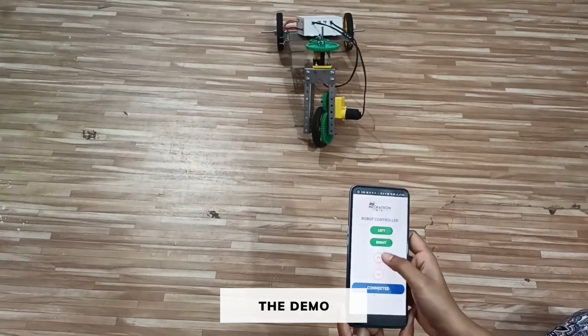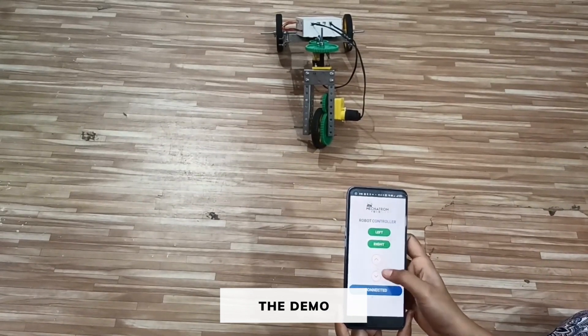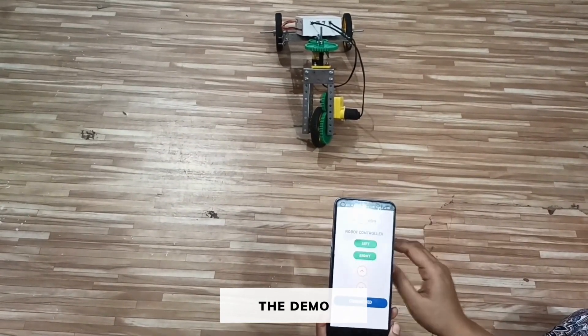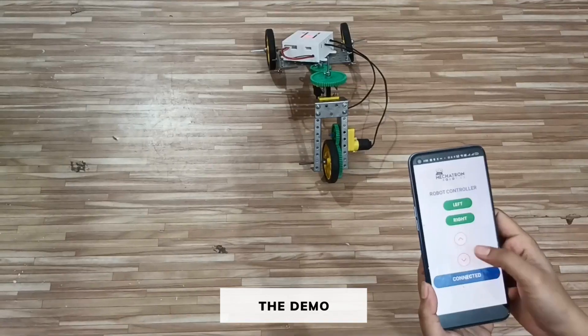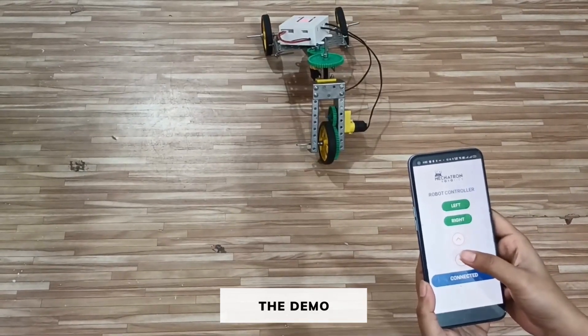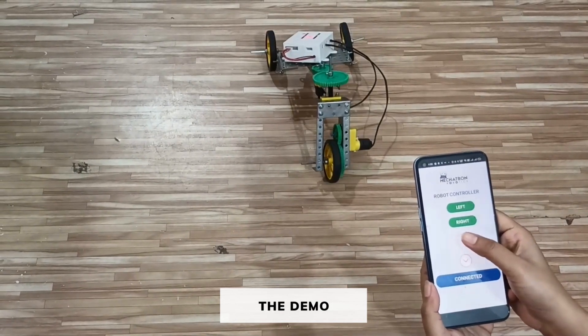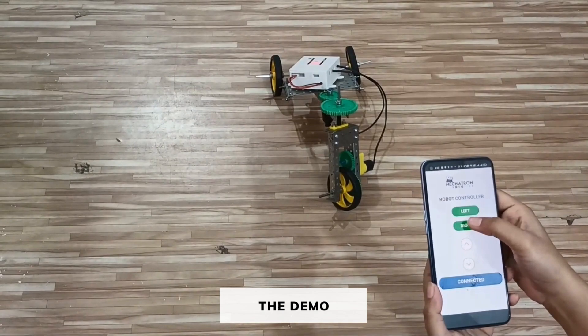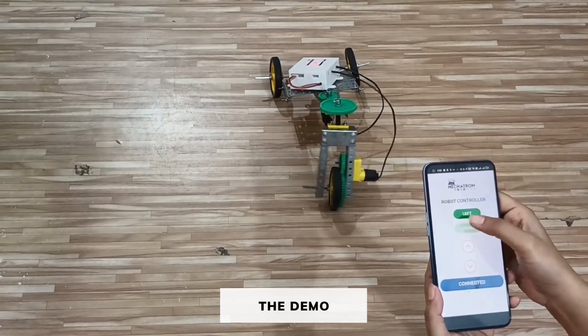Now if I press the arrow keys, our bot will move forward and backward. And when I press the left and right key, the front part will move left and right. As I press backward, my bot moves backward. As I press forward, my bot moves forward. When I press left, it moves left. Thank you.